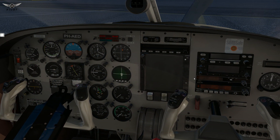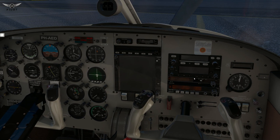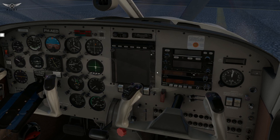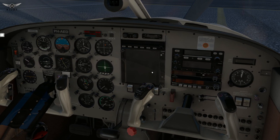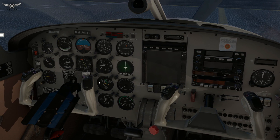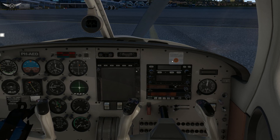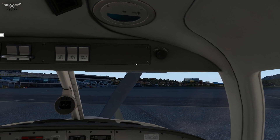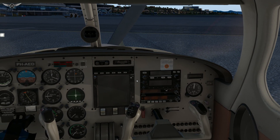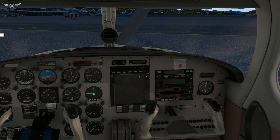Just Flight has done a phenomenal job with the interior texture and 3D modeling. Everything here is modeled to perfection: the reflective glass, reflective instruments, the use of PBR — everything has been done with great attention to detail. All the knobs, switches, gauges, the flight yoke, the seats, the aircraft door and the dash — it looks absolutely phenomenal. Really brilliant work by Just Flight, and this aircraft is no exception to the quality they consistently deliver.